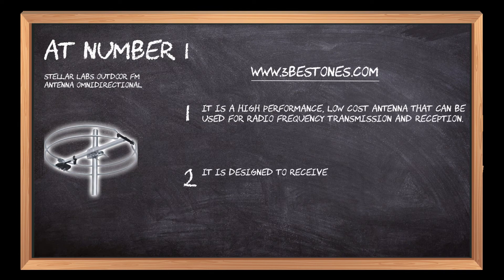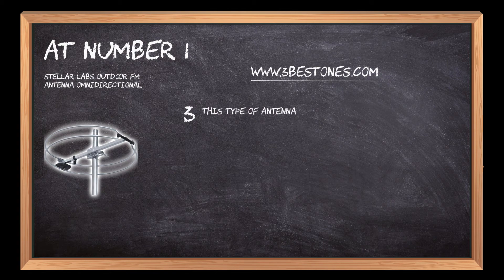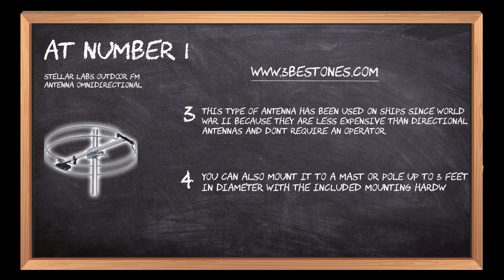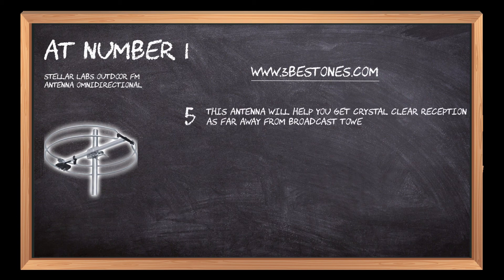It is designed to receive signals from all directions at the same time, so it doesn't need to be pointed in any particular direction. This type of antenna has been used on ships since World War II because they are less expensive than directional antennas and don't require an operator. You can also mount it to a mast or pole up to three feet in diameter with the included mounting hardware. This antenna will help you get crystal clear reception as far away from broadcast towers as possible.